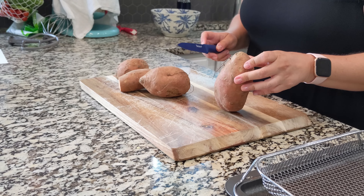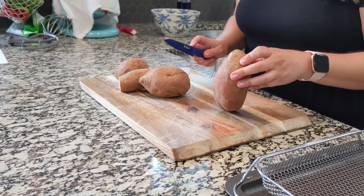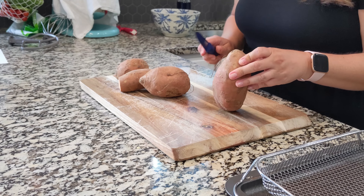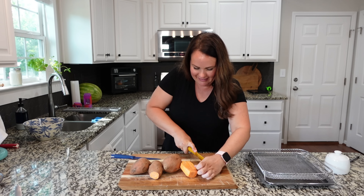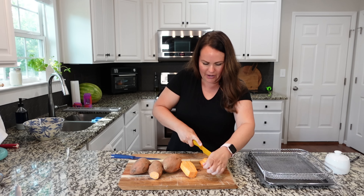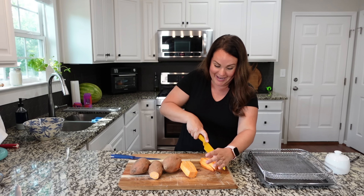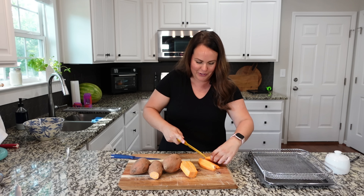One thing everyone in my family tends to enjoy is sweet potato fries, so we're going to make some of those. I personally like to peel my sweet potatoes, but you don't have to — you can absolutely leave the skin on. I try and cut these into wedges, in thirds first. I'm not really great at it, but I just try to turn my knife and hope we end up with something similar to a wedge.